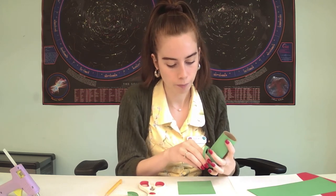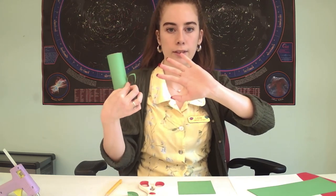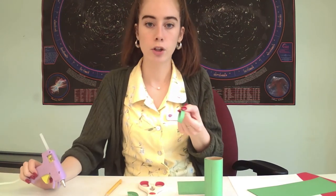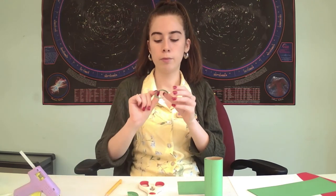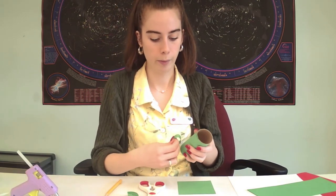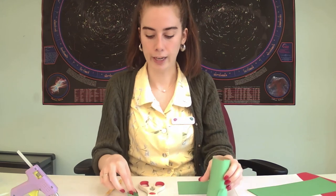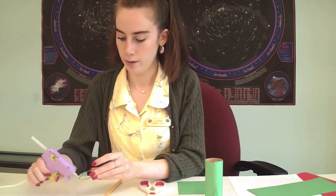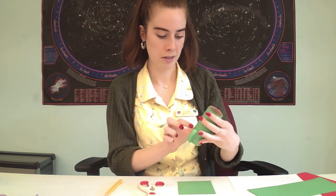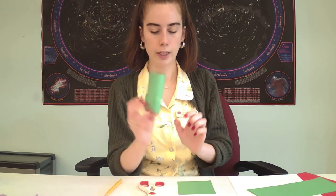So I'm going to glue them on the bottom, just like that, so it looks like his little legs are sitting there — his little feet. I'm going to glue it down by the seam edge of the paper so we don't see that line. There's one, and I'm going to do the same thing on the other side, making sure it's even. And there's the other one — there are our little frog bent legs.